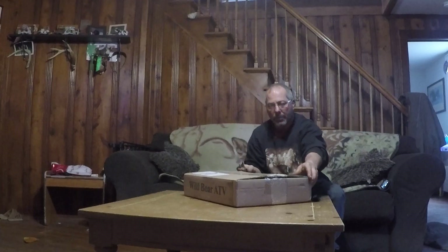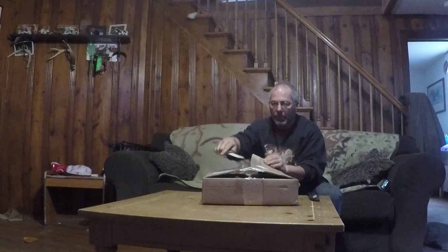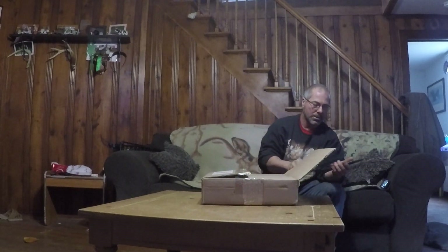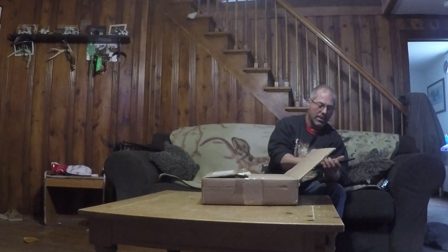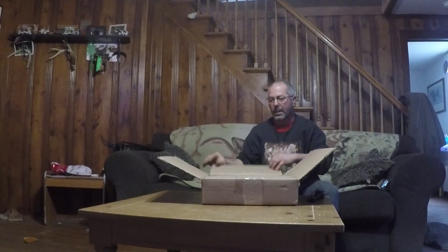This is the first time ever doing one of these. Can't wait — super excited about it. So let's see here. Supposed to have an 11 inch LED light bar and an LED light kit.